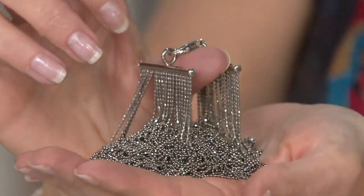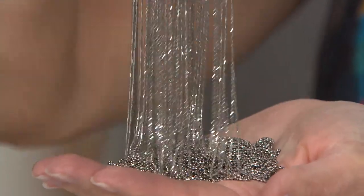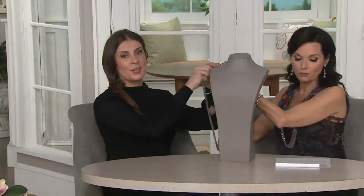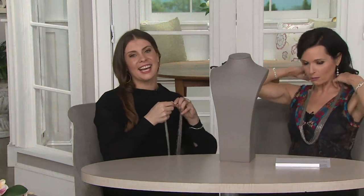Did you just see that? This is rhodium plated as well — a derivative of the platinum family. Patricia tries it on, having been eager to get her hands on it. The hosts pass the necklace between them to model it.